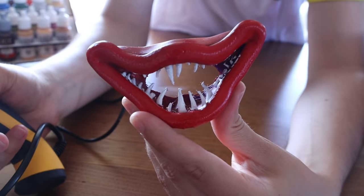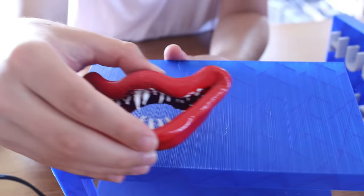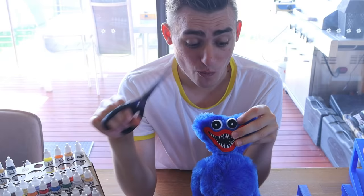Take a look at how nice this mouth actually came out. It actually looks literally exactly like Huggy Wuggy. So what we need to do now is hot glue on the back of this and attach it to the actual half of that box that we created earlier. So we've glued it on.